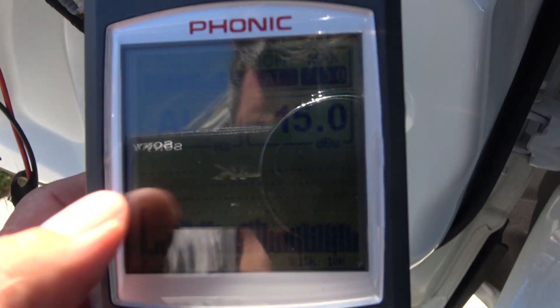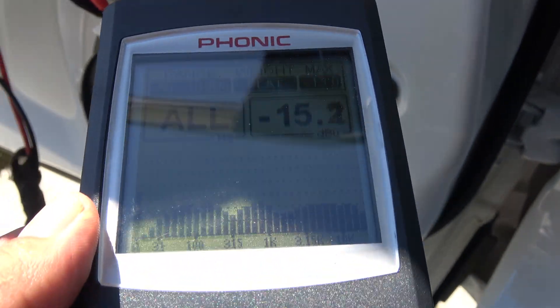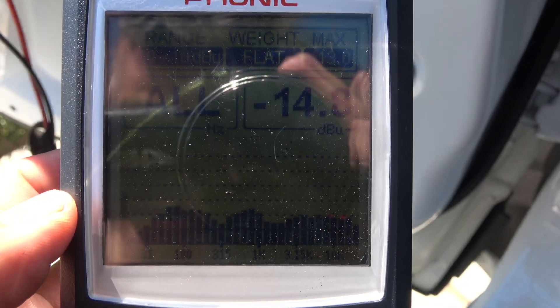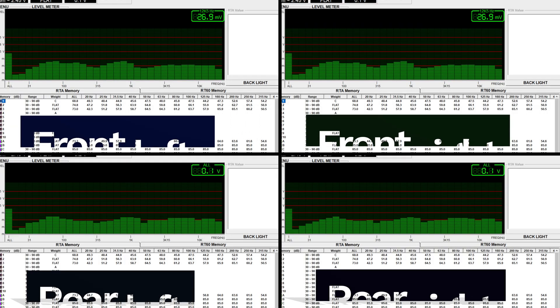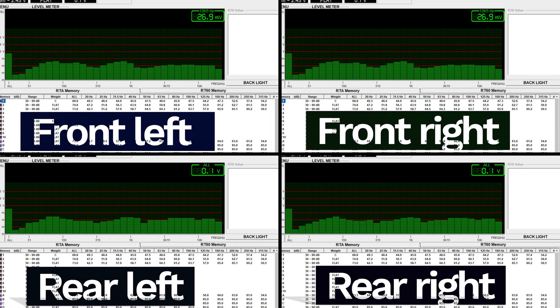I use the Phonic PAA3 to see what the factory stereo is putting out in terms of signal, and for the most part it's pretty flat. This means you can tap into any of these speakers in this vehicle for a subwoofer or to add an amplifier for full range, as all the speakers come out full range.